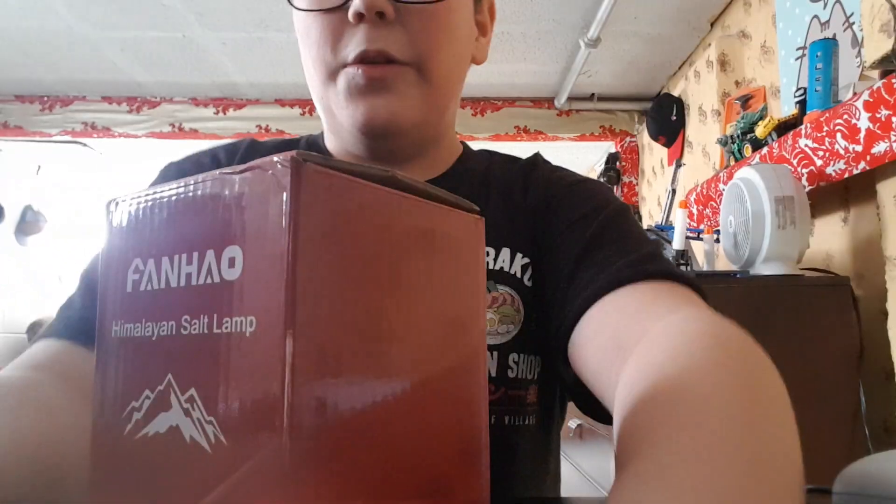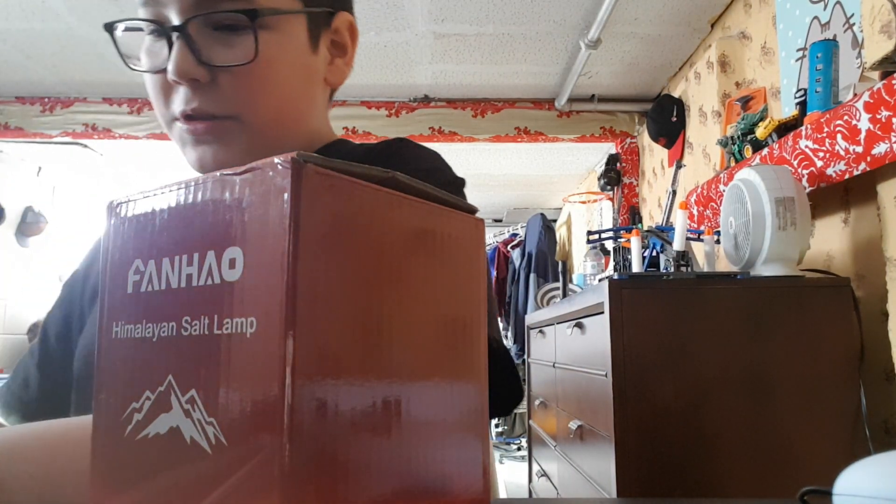Yeah, I'm just gonna go. So here's the rock itself. Oh my god, there's so much stuff here. Now there's nothing in the bag.